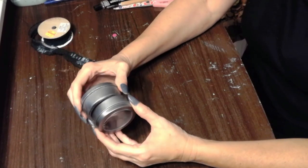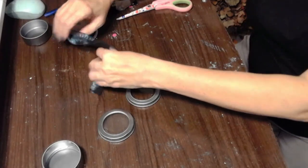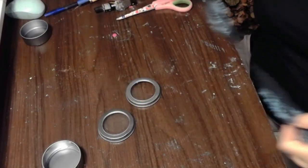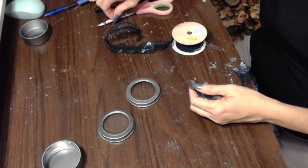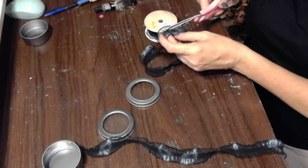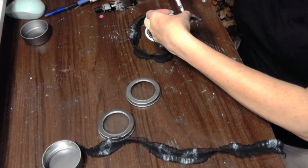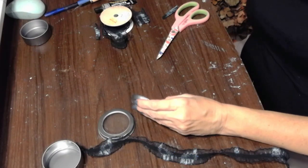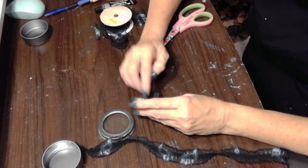One last finishing touch to your steampunk outfit is some nice steampunk goggles. Why spend money when you can make your own? These are little tin metal containers or canisters you can get at the Dollar Tree — I think they come two in a pack. All you do is take the tops and those are going to become your goggles. I'm using the same ribbon that I used in my lace cuffs.